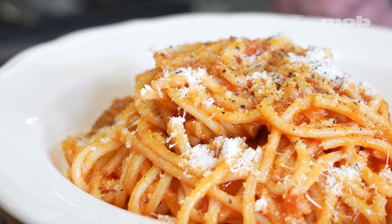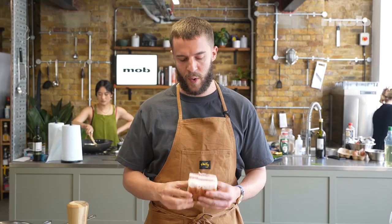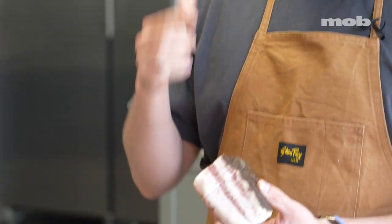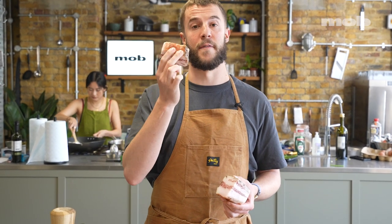And we're going to make amatriciana. The first thing I'm going to do is get some pasta water into a boil — I've already done that because I'm a professional. The next thing is to take my guanciale. Guanciale is the cured pork jowl, so like the cheek of the pig, which is why it's super fatty. I've cut off my chunk here already — this is enough for two people, about 120 to 150 grams.